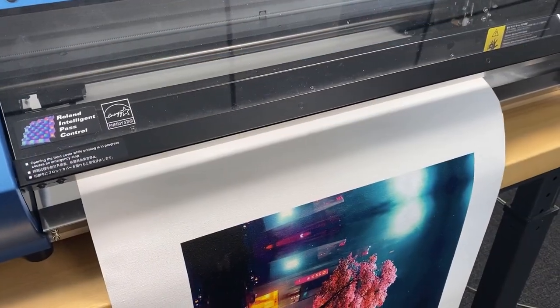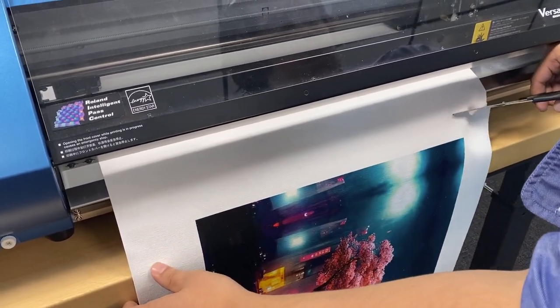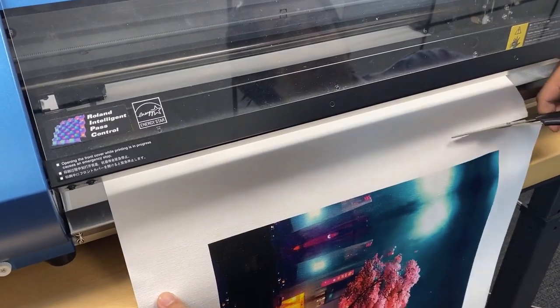Now that we're done printing, the ink itself is going to be very wet, so we're going to cut the design off and set it aside to dry.